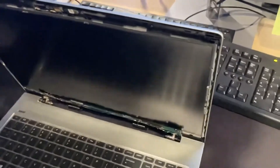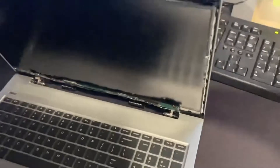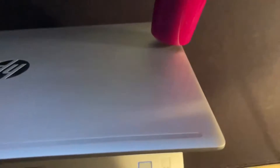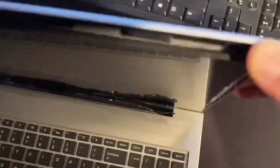Now we're going to heat up the back of the laptop in order to loosen the glue. Once it's nice and hot, you can start moving the screen.